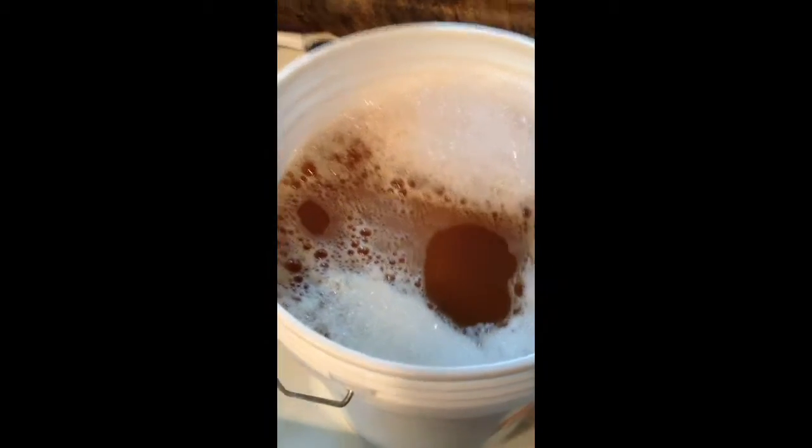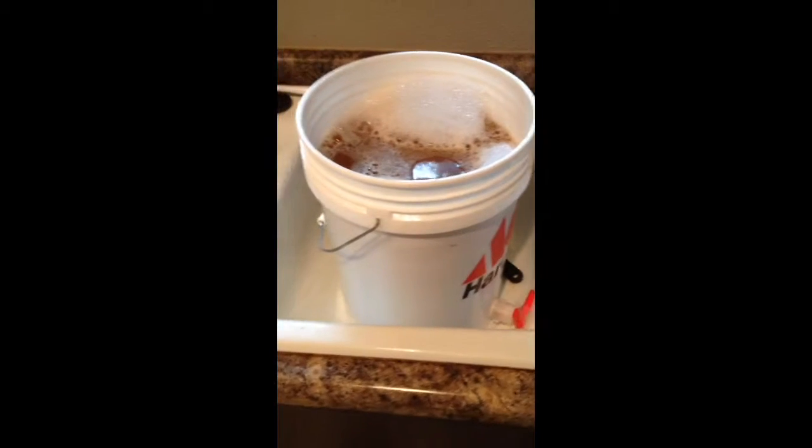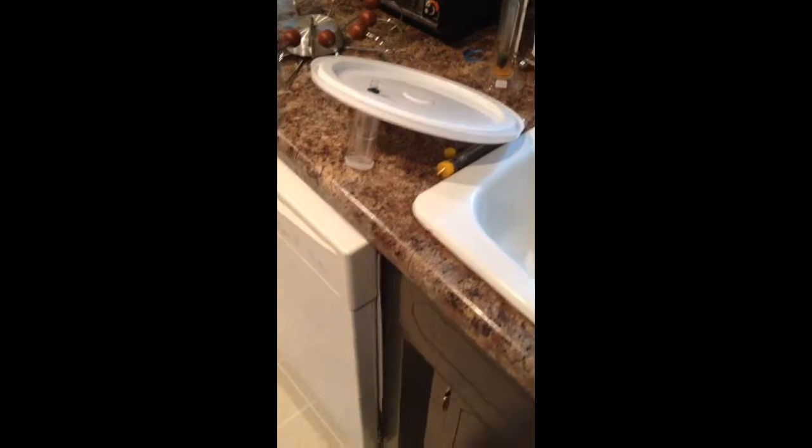Just finished pouring in the four total gallons of hard cider into the bucket. The bubbles you see on there, that's mostly the Star San bubbles that were still in there from when I cleaned it.